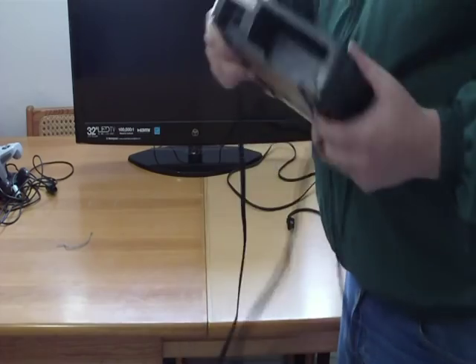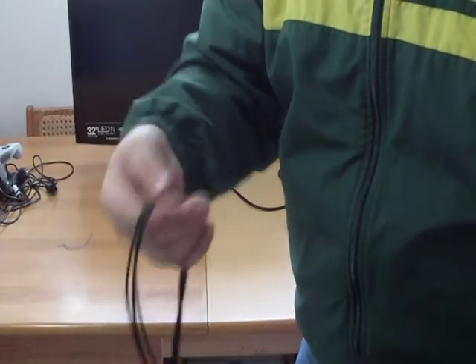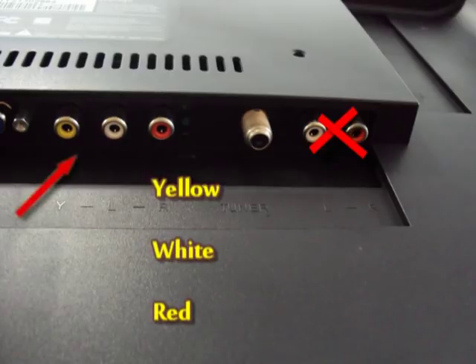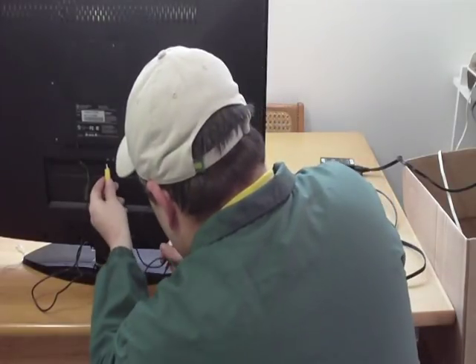Go ahead and hook this right into the back of your N64. Then these ends are going to go to the back of your TV — it's pretty self-explanatory back there. Yellow, red, white. Go to the back of your television, locate the red, white, and yellow. This one is yellow, white, red — you just match up the colors and plug it in.